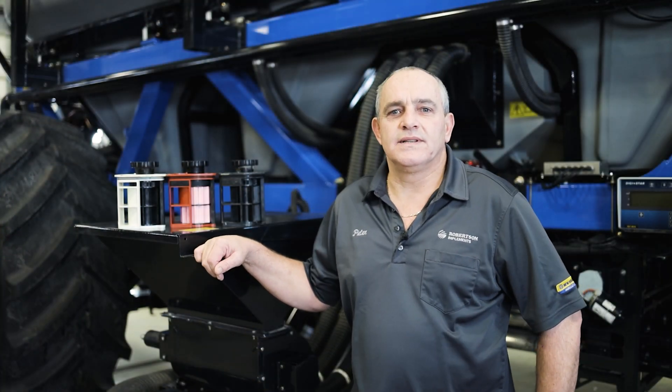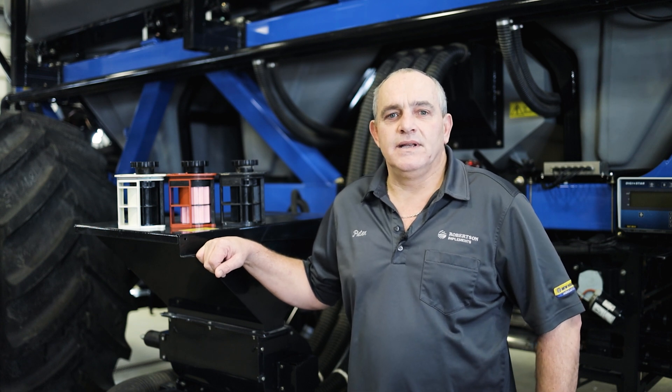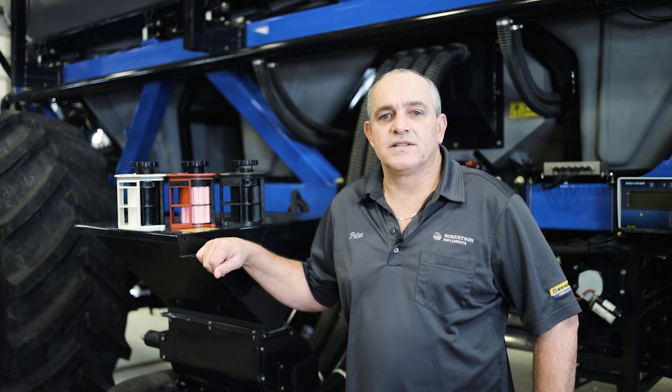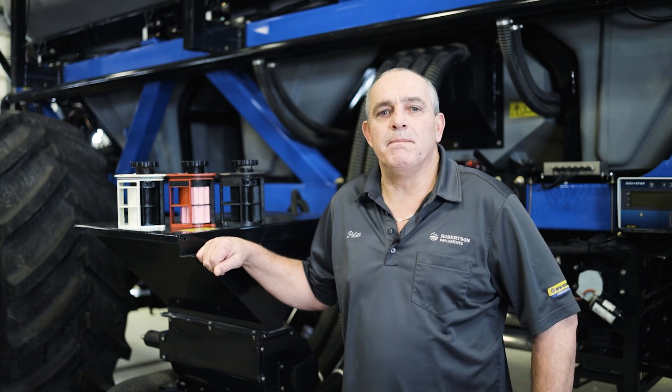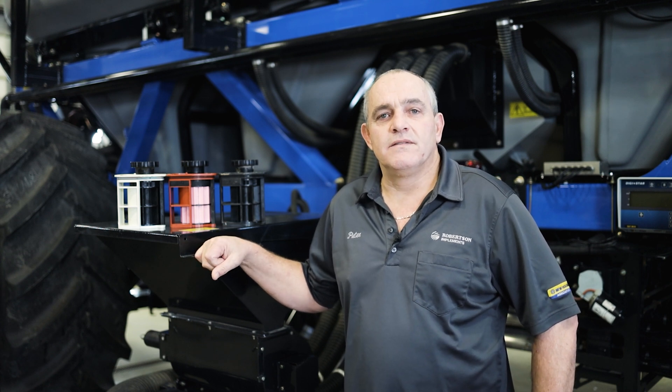New Holland uses the Intelerate modular metering system, the most accurate system in the industry. It provides precision control of individual runs for up to 12 runs using distribution type B. We also offer section control as well as curve compensation.